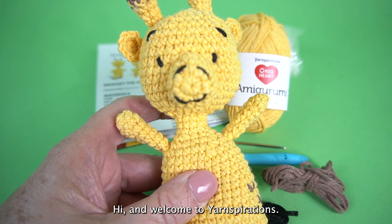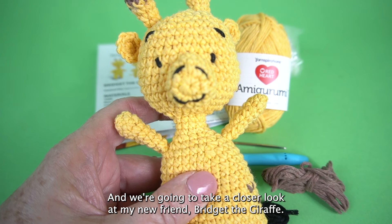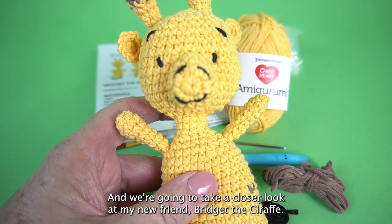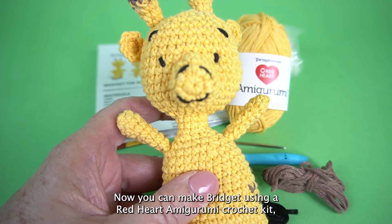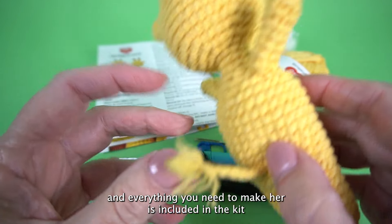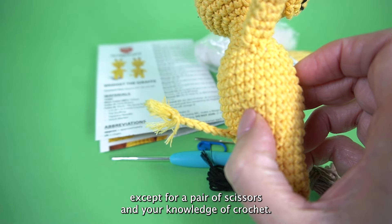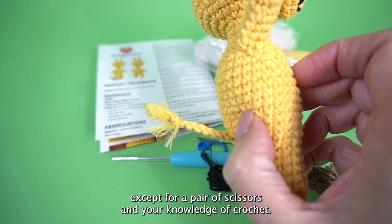Hi and welcome to Yarnspirations. I'm Marybeth Temple from Hooked for Life Publishing and we're going to take a closer look at my new friend Bridget the Giraffe. You can make Bridget using a Red Heart amigurumi crochet kit and everything you need to make her is included in the kit except for a pair of scissors and your knowledge of crochet.